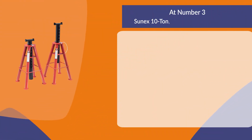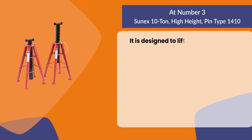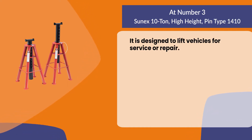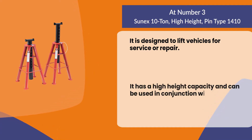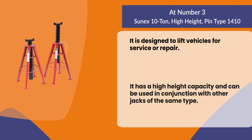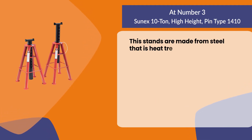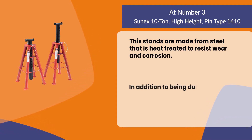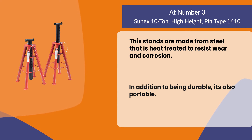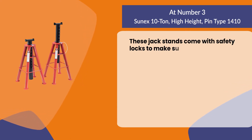At number three: the Sinex 10-ton high height pin type jack stand. It is designed to lift vehicles for service or repair, has a high height capacity, and can be used in conjunction with other jacks of the same type. These stands are made from heat-treated steel to resist wear and corrosion, and are also portable. They come with safety locks to make sure they're secure when in use.